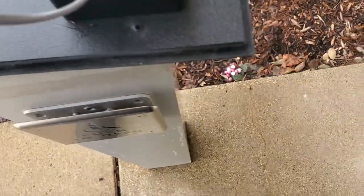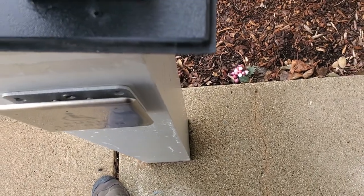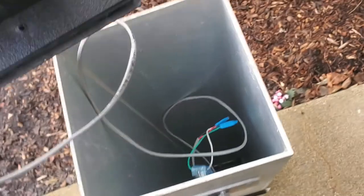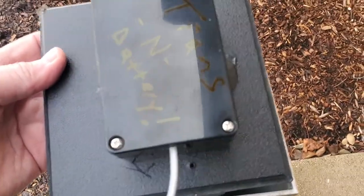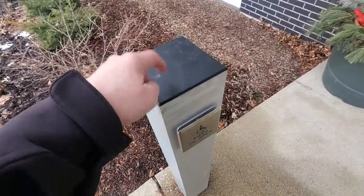I just want that epoxy to set up a little bit more - just a few more minutes. It's a 10-minute working epoxy and it's definitely been 10 minutes, I just want to make sure before I put it in. All I've got to do is flip it on there - you'll never see that box and it'll be good to go. We'll be right back with the functional test in two minutes.